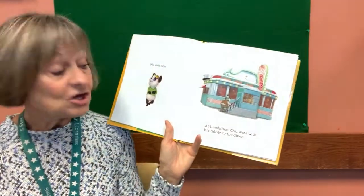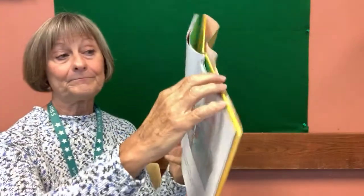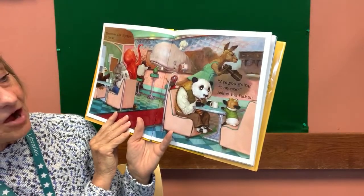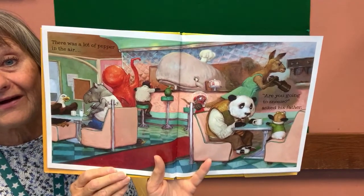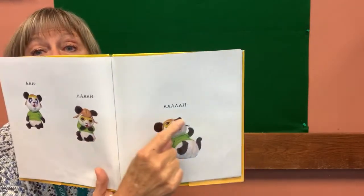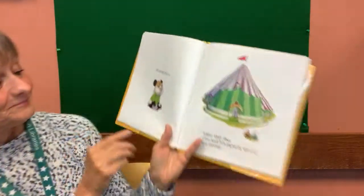Well, at lunchtime, Chu went with his father to the diner. There was a lot of pepper in the air. 'Are you going to sneeze?' asked Chu's father. Here we go again — uh, uh, uh. Is he going to sneeze? Let's see. No, said Chu.